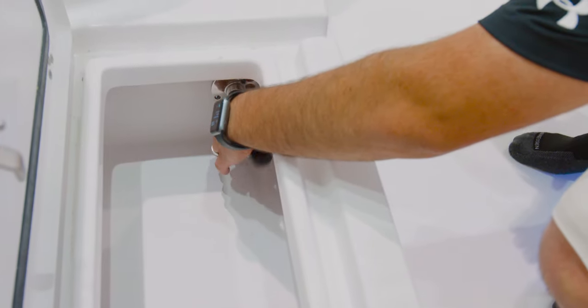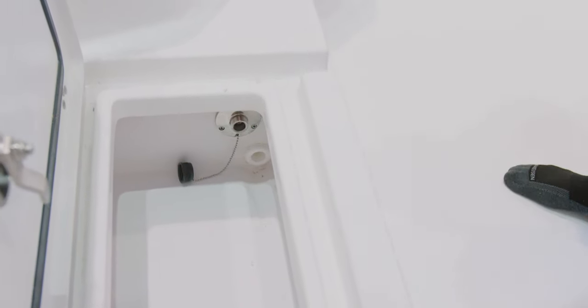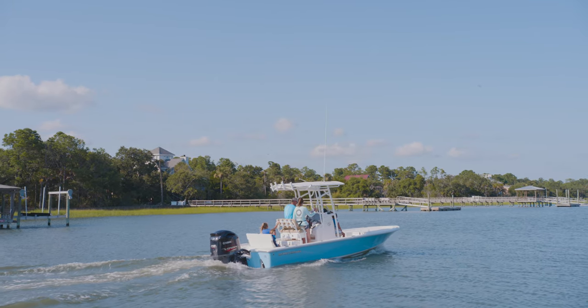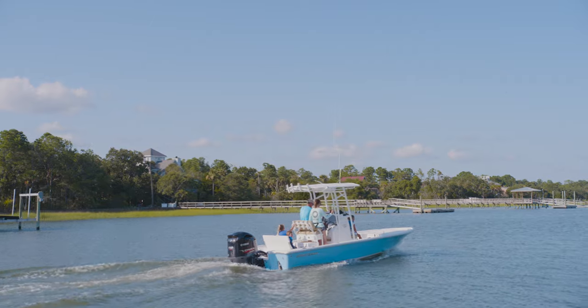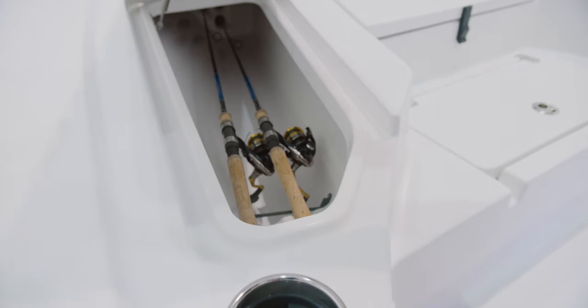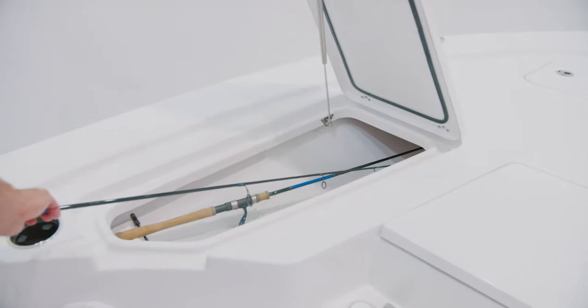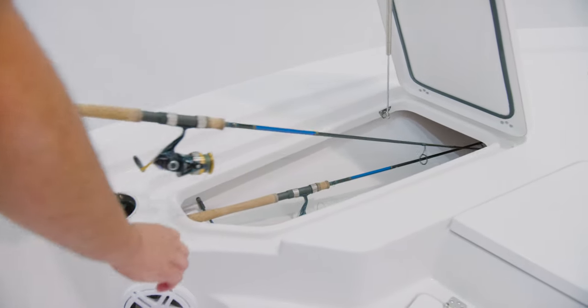If the boat is equipped with a freshwater system, the hookup for a hose is located on the step-up compartment. This boat has a 15-gallon freshwater tank. On both sides of the bow, this boat has designed-in lockable rod storage. The lid opens towards the front for easy access, even when the boat is on a lift or trailer.